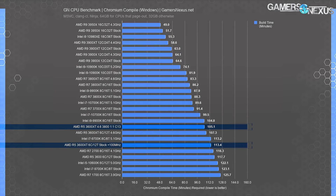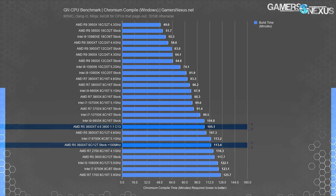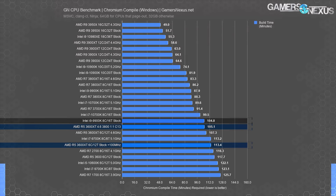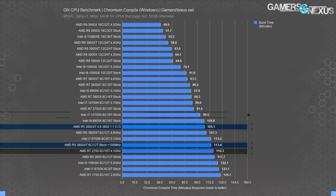We were curious if code compile for the Chromium codebase would reflect any difference, since we haven't used this test in memory overclocking features recently. The answer for this workload appears to be mostly no. We're using ClangCL and Ninja to compile — different approaches, codebases, and operating systems all respond differently, so we can't extrapolate to all programming scenarios. The 3600XT landed at 113 minutes stock, improving 5.4% to 107 minutes with the all-core OC only, then another 2% to 105 minutes with the heavy tune — not very exciting.